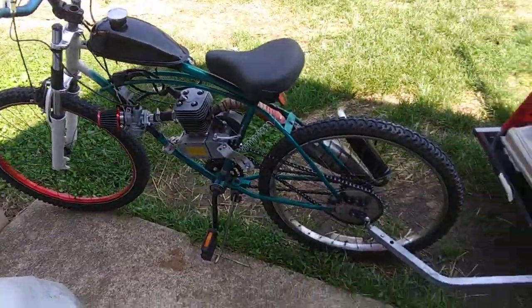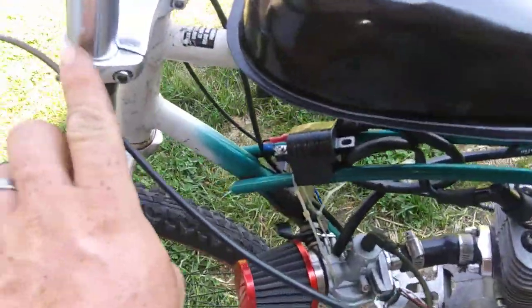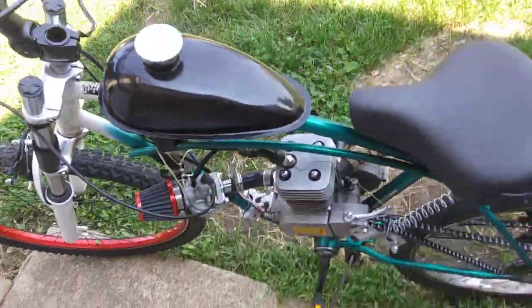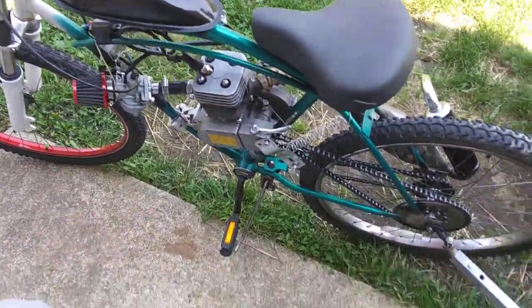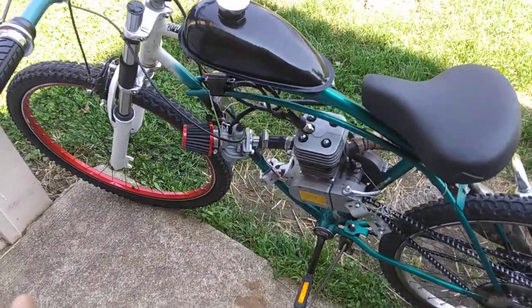Figured I'd get a little video of it after I got it up and running. I did drop the front end a little bit — about an inch and a half here, about 40 millimeters — and gave it a better chance to stand on the kickstand, which it does now. It leans kind of hard but it actually stands on it now because it was too high before.